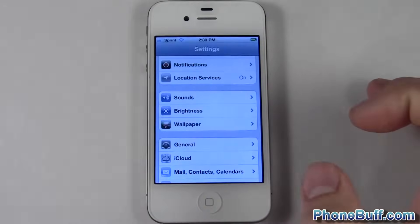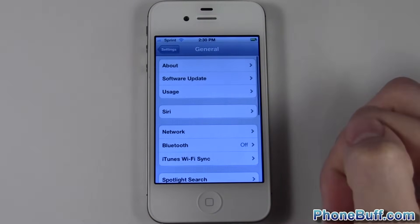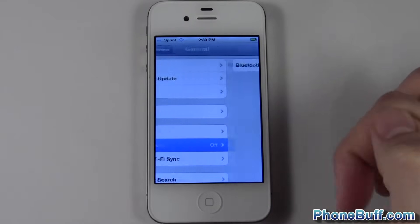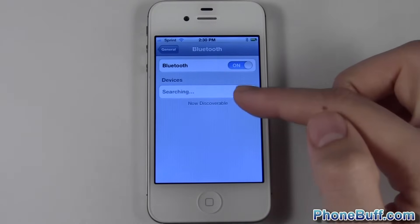The way you do it is you go to Settings on your iPhone, go to General, then go down to Bluetooth and flip this little switch on.